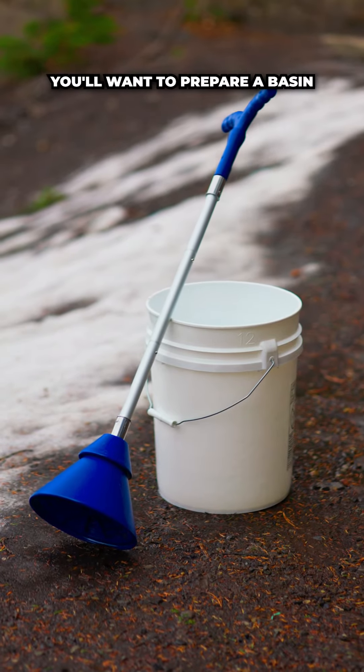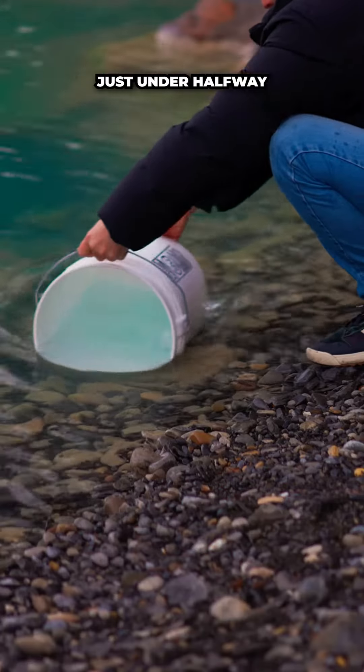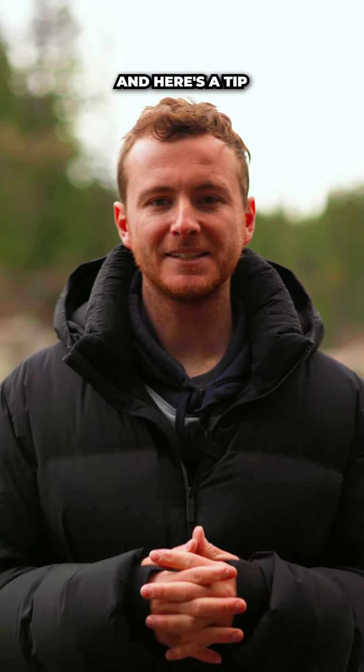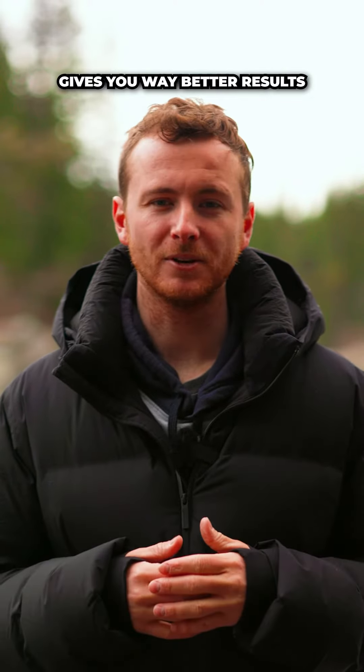With the washer assembled, you'll want to prepare a basin. Today I've got a five-gallon bucket filled just under halfway with water from the river. Time to get these clothes in. For effective agitation, your clothes should float freely in the water. Here's a tip: washing fewer clothes at a time not only speeds up the process but gives you way better results.